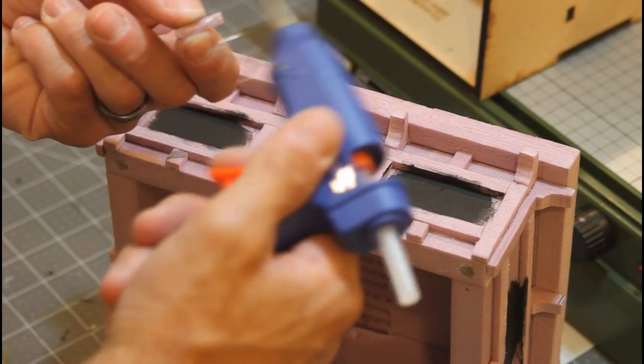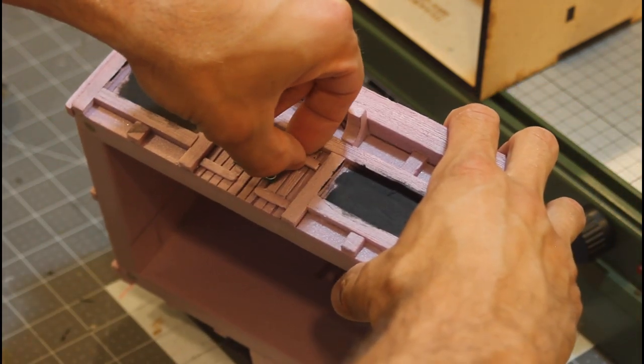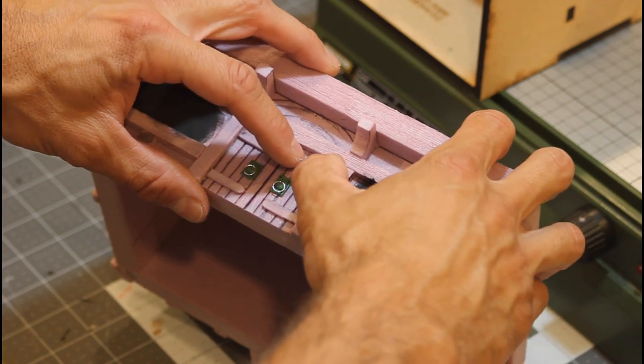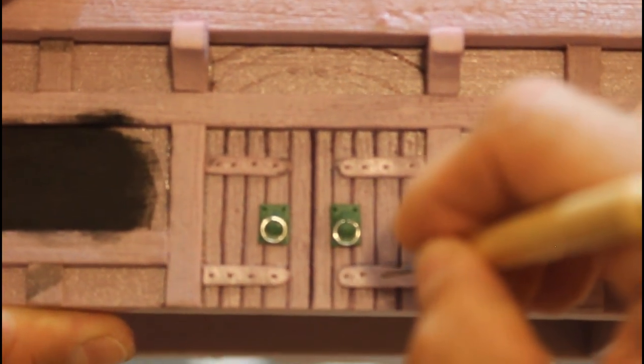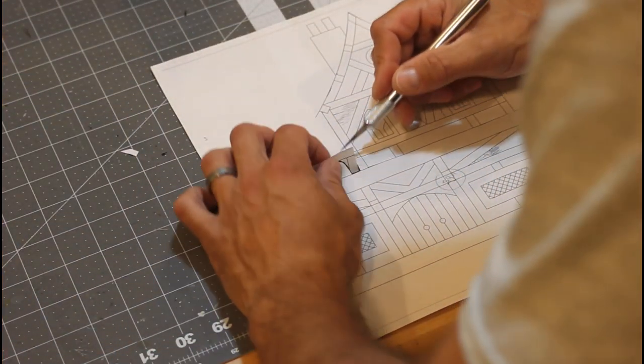Now we're going to add in some door bracing. I also show you how to make those in that green stuff video. Now just some detail with some pinholes to look like nails holding it in.